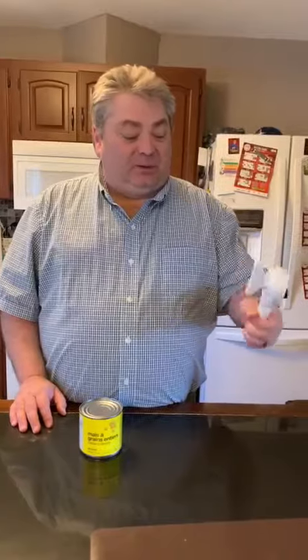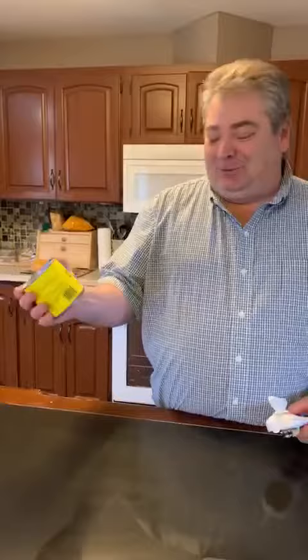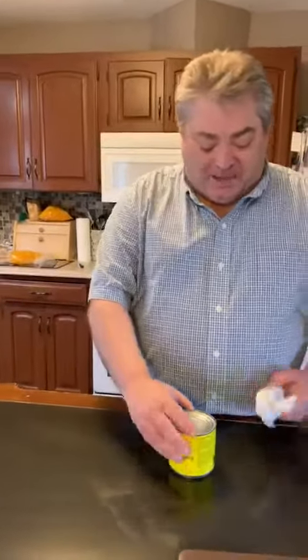Hello everybody, it's me again. Tonight I'm going to give you a quick demonstration of one of our most popular tools - the can opener. It's a smooth edge can opener. Tonight for supper we're going to have some corn, so I'm going to show you how this works.